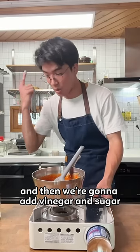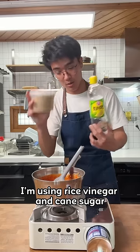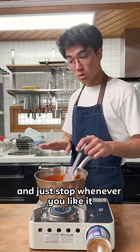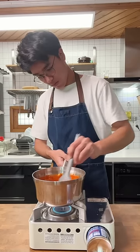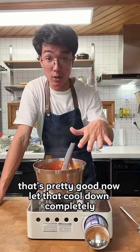We'll start heating this up and then we're gonna add vinegar and sugar. I'm using rice vinegar and cane sugar and this bit is entirely up to your own taste. Add a little bit and taste it and just stop whenever you like it. That's pretty good now. Let that cool down completely.